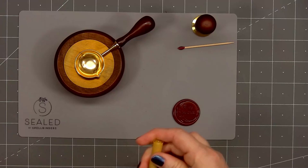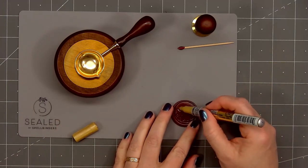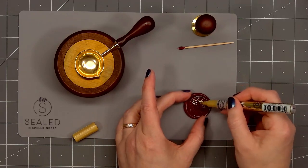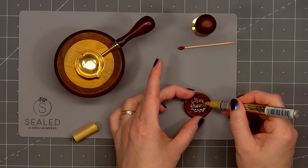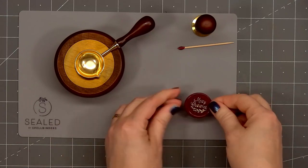To help the sentiment stand out, I'm using a gold paint marker, lightly brushing it over the raised area so the sentiment 'Merry Christmas' and the little holly branch underneath really show. This is an easy way to add some lovely detail to your wax seals. Since this is a paint marker, be sure to let it sit for a few minutes until the paint dries.